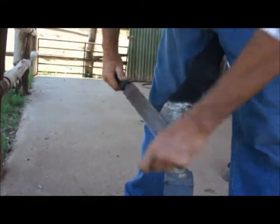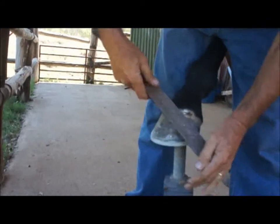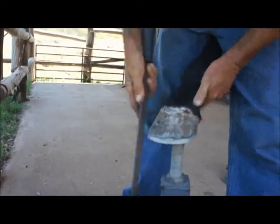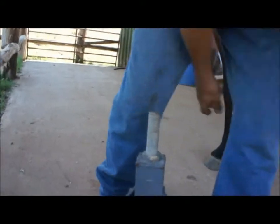It doesn't matter if you hit the screws with the file — they're soft, you don't have to worry about the steel shoe wrecking your file. You can even it all up and you're finished. All you need is two more screws in this now.